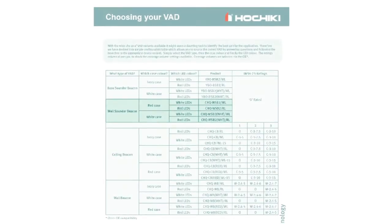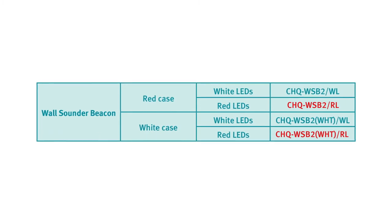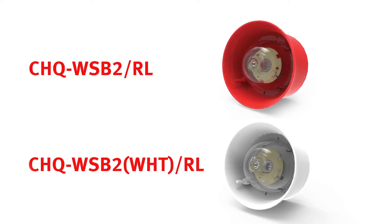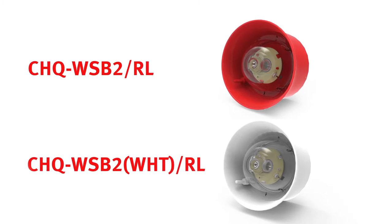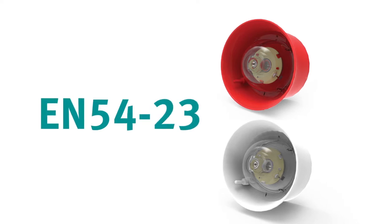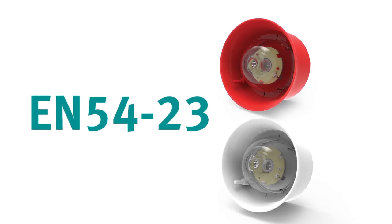Where you use each variant depends on the project, but generally we would advise using the newer model wherever possible as the older model will eventually be phased out. To replace an existing wall sounder beacon or for a retrofit project matching like for like, this is likely to require red flashing beacons, so you would use either of the CHQ WSB2 units with red LEDs. If you're installing a new system and the risk assessment calls for part 23 visual alarm devices, you will have to install the new model as it has been approved to the standard within the O category — the older model hasn't.